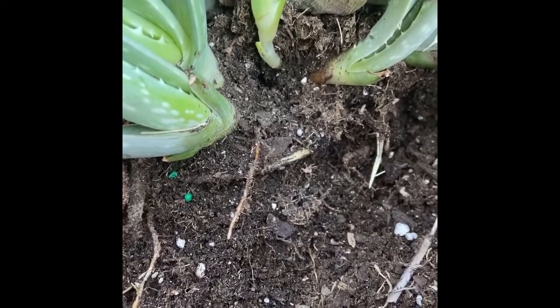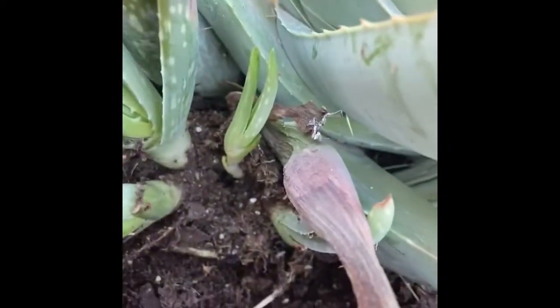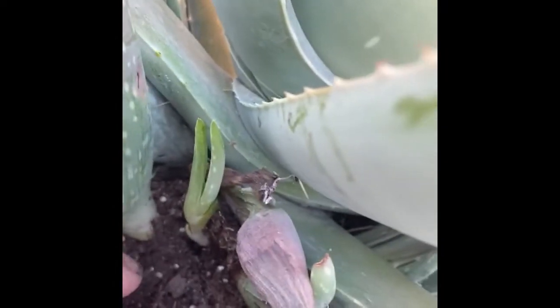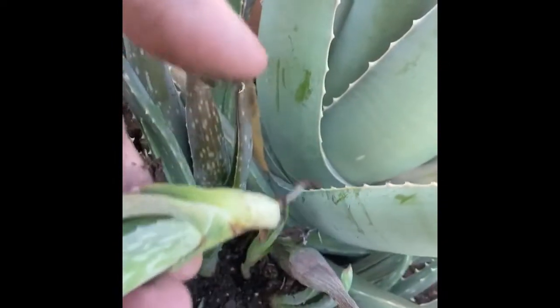Here goes our lizard friend. Here's a close-up view to show you they come in little clusters like that, so you get as close as you can to the mother plant and you gently pull it out so that you get some roots.